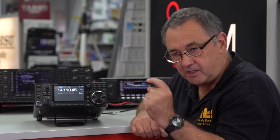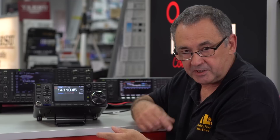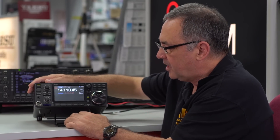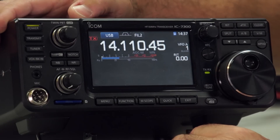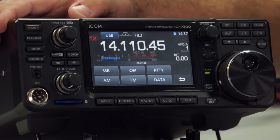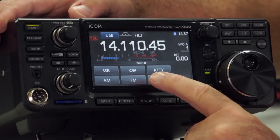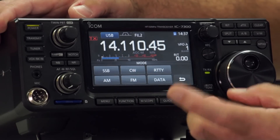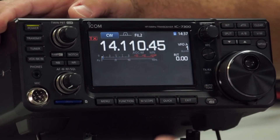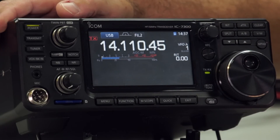There are some other radios where if you want to change modes, you have to cycle through a mode button, and the same with the band buttons. But with this touch screen, if you just touch the mode button, it gives you all the options — sideband, CW, RTTY, AM, FM and data modes. When you select whichever one you want, say we go to CW — we're now in CW mode. So we go back to sideband. Brilliant.